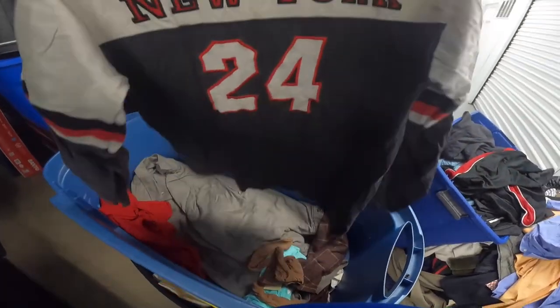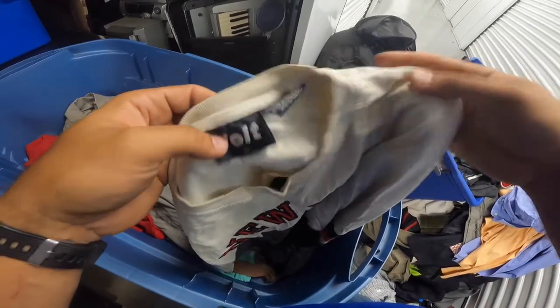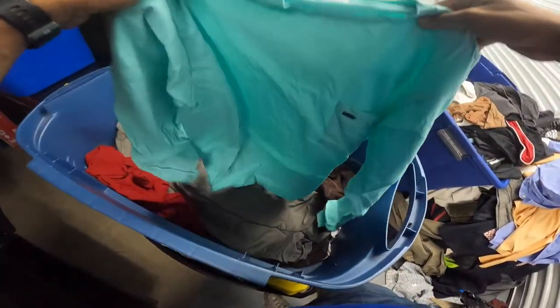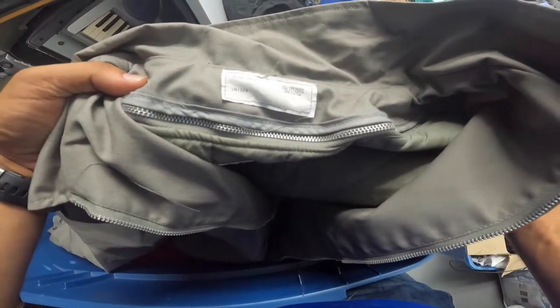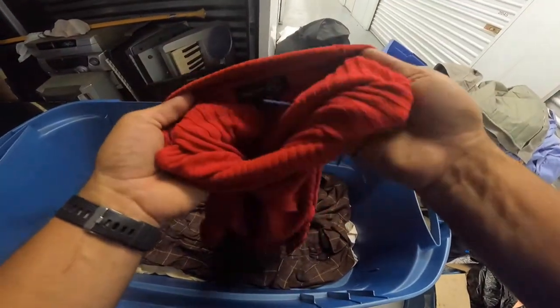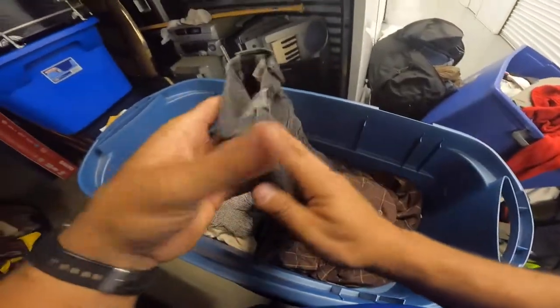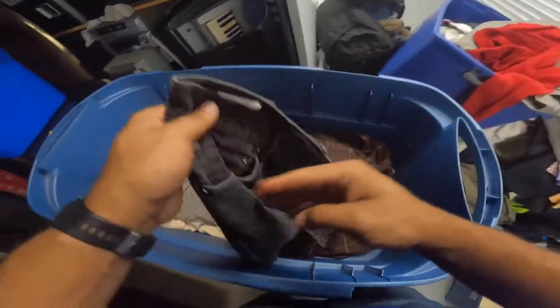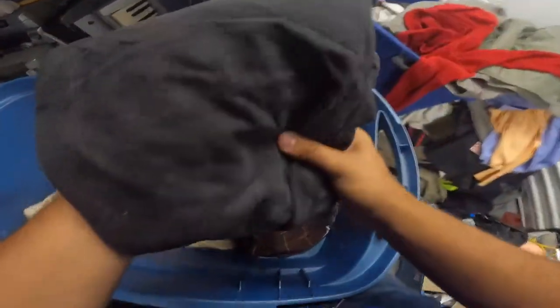I kept going through the clothing while I was talking to the neighbor. I already finished the other tub - there wasn't really anything interesting other than a Coogi item. Here's an old jacket - it's all polyester, looks very warm but no brand name. Straight Levi 505 - there's a lot of Levi jeans here. I think I went through probably about ten of them.